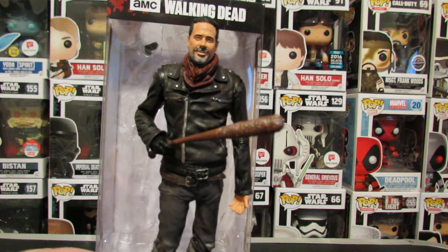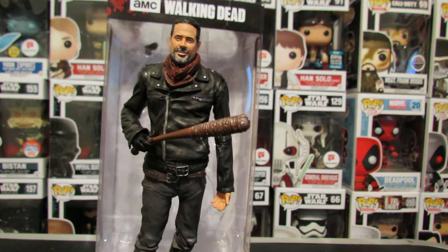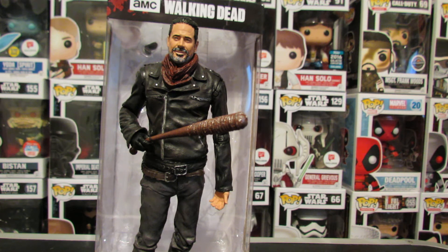This Negan is so good — definitely the best in the Colortops line, honestly. Between all the ones that I have — from Gears, from Walking Dead, even the Titanfall ones — this is definitely the best Colortops figure that they've made so far.